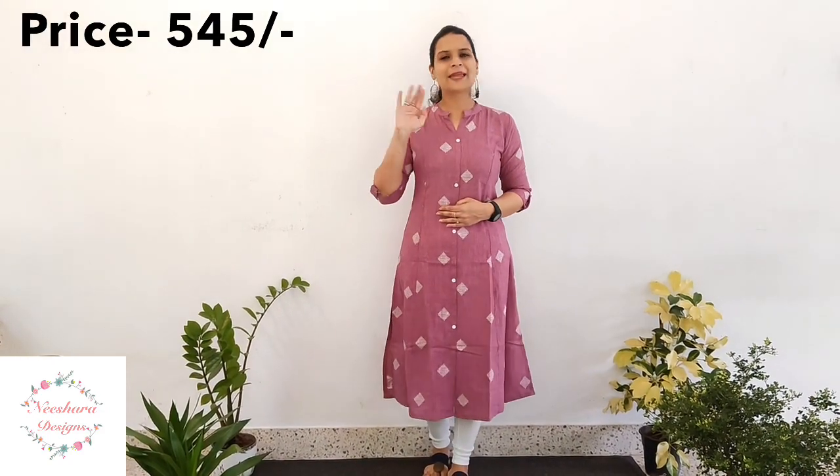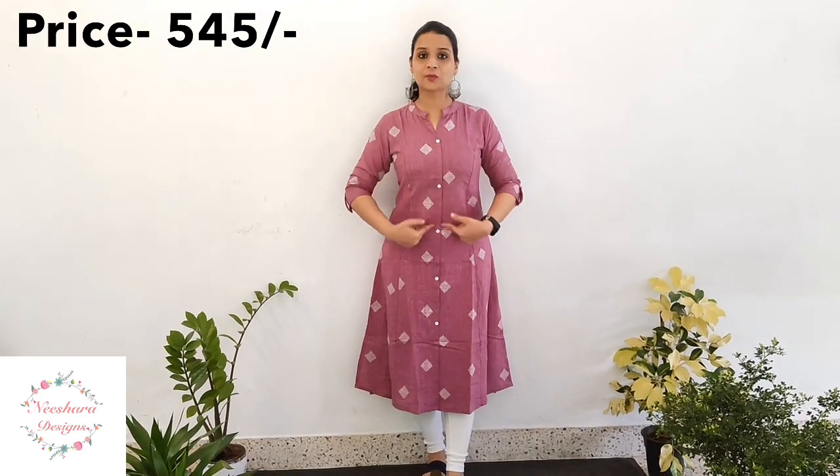The next combination is a pink cotton. This is a pale pink shade with thread work — a thread print pattern. The length is 44–45 inches. It has a collar pattern with thread work, a normal slit, A-line cutting, and armhole cutting. The price is $5.45.